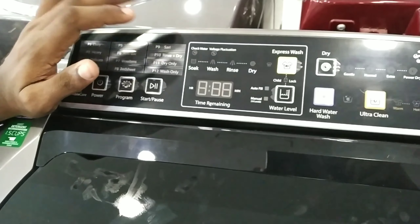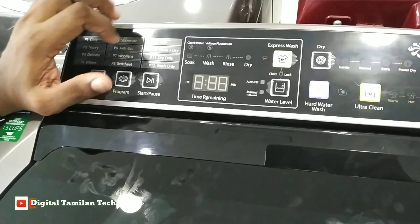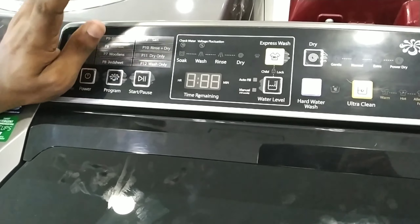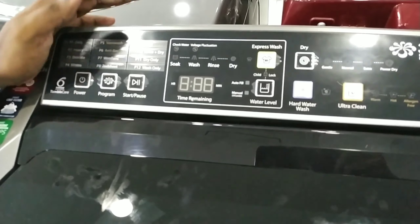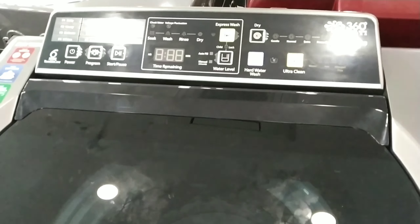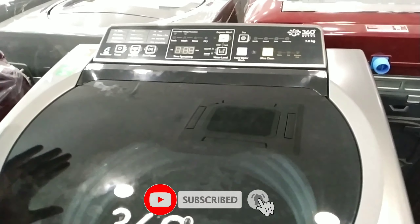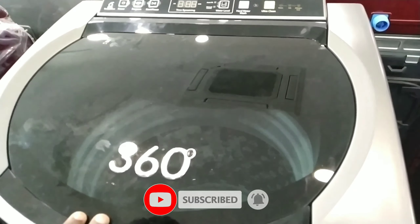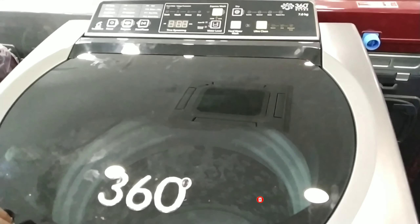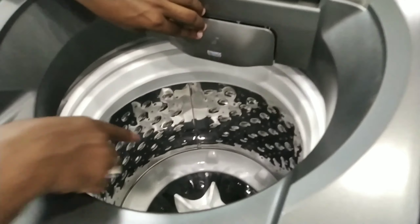You can use a rinse and wash — one-time wash for your washing machine. Use the smart sensor. For example, you can connect your washing machine to your device to help you monitor it. This is a smart lint filter.